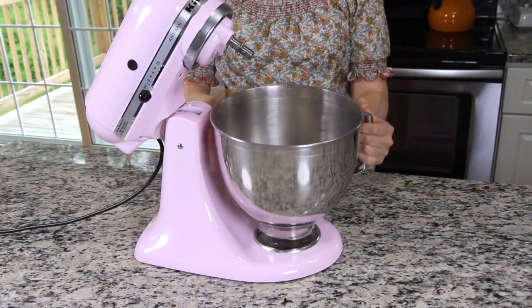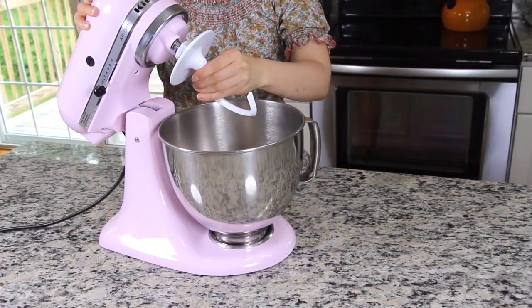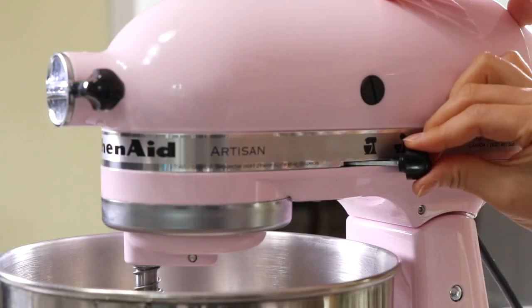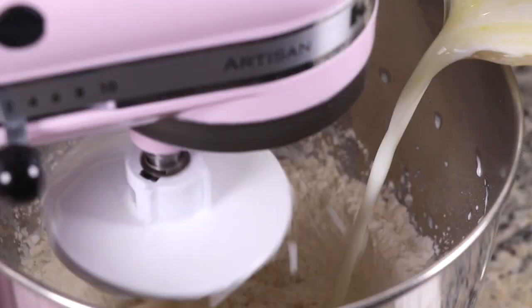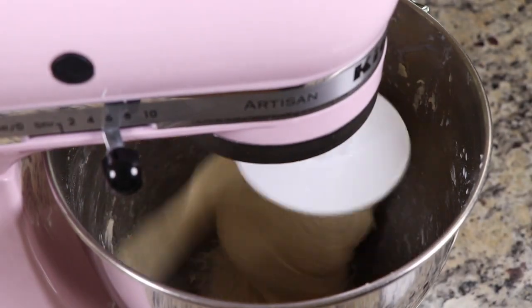Put the mixing bowl on the mixer. If you use a KitchenAid mixer like me, attach the dough hook to knead the dough. Mix everything gently. Slowly pour the milk mixture into the dry ingredients. Knead the dough with a medium to high speed for about 10 minutes.